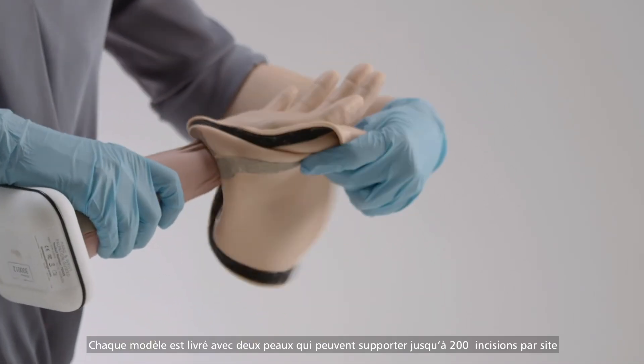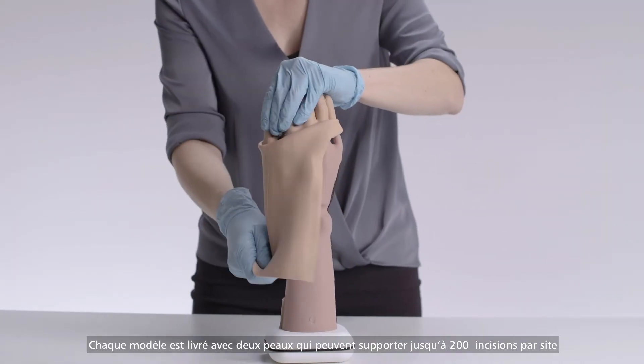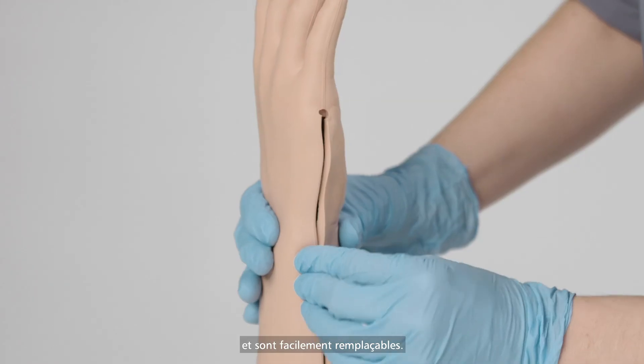Each model comes with two skins which can withstand up to 200 stabs per site and are easily replaceable.